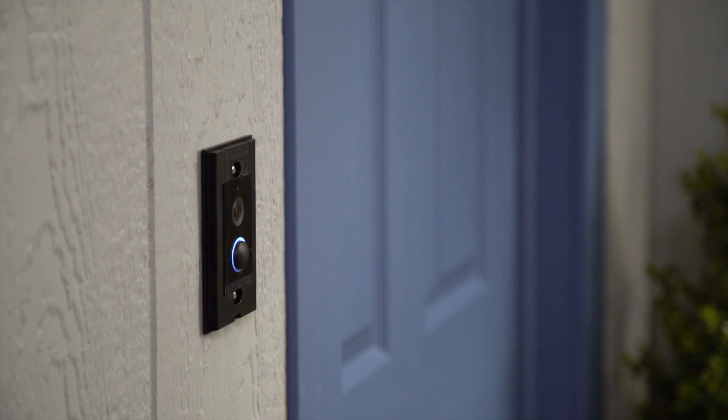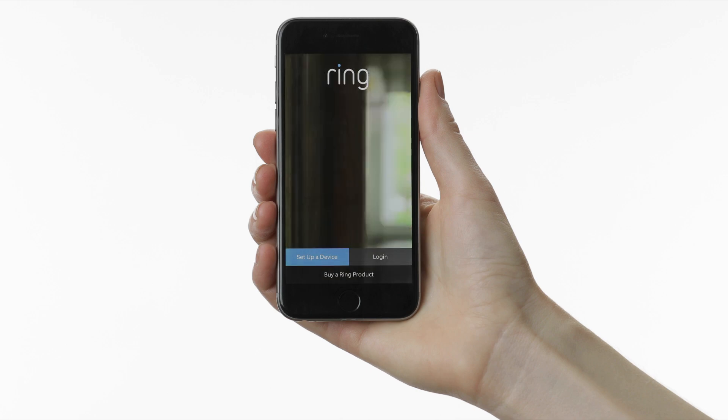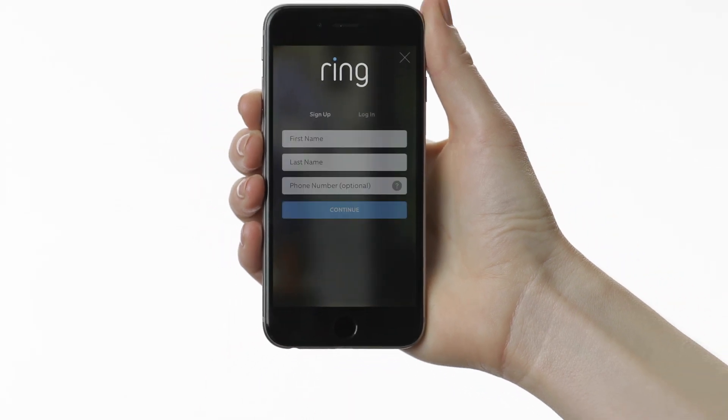You're now ready to complete setup in the Ring app, which you'll need to do before installing one of the provided faceplates.